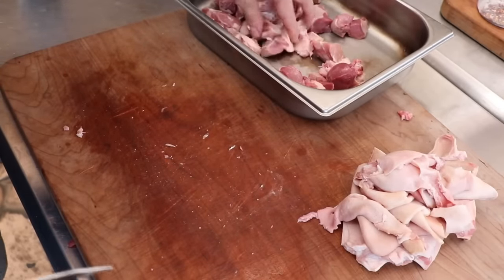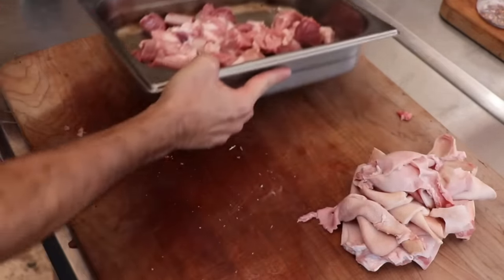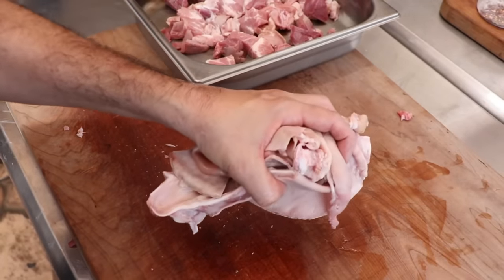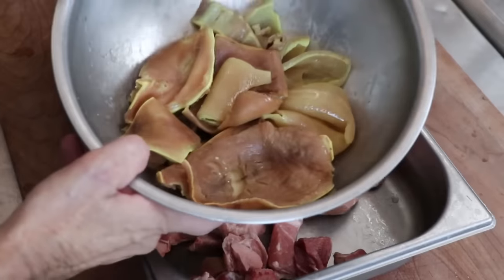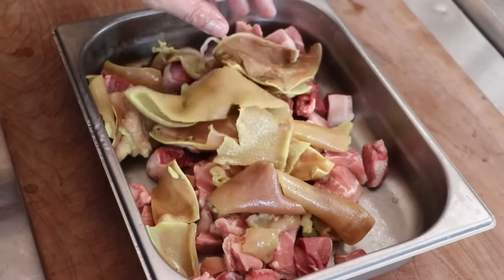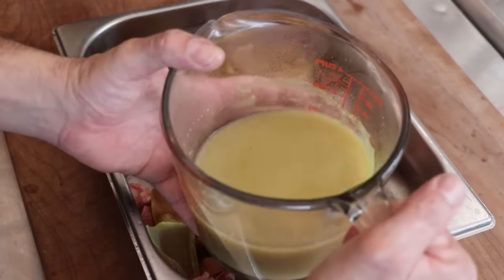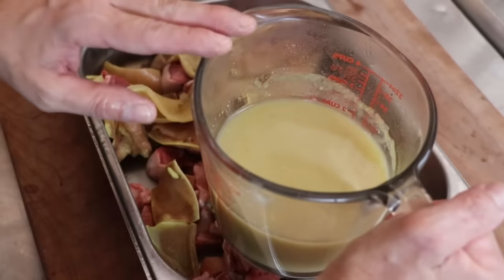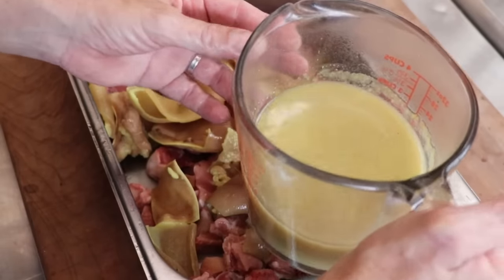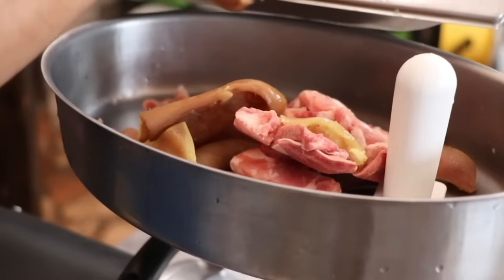Once finished, we're going to take all the meaty parts and put them into the freezer — we're going to get that nice and frosty so that we can grind it. As far as the skin and the ears, I went ahead and boiled them in a little chicken stock for about an hour. This is what it looks like once it's finished — the ears and the skin have definitely become more tender. We're going to grind all of that together. And don't throw out the stock you used to cook the skin and ears — that is loaded with collagen and will make for an absolutely beautiful base for some future dish. Let's grind everything on a six millimeter plate.